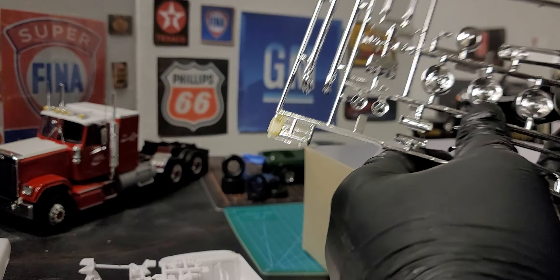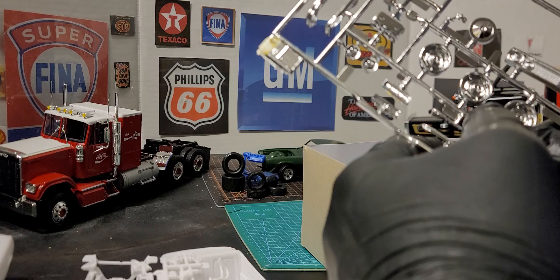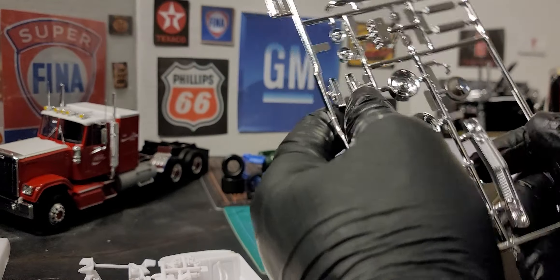The HPI guys did a review on about six or seven cans of chrome spray, and the Revell Chrome Spray is the one that showed up the most out of them all. It looks almost exactly like chrome.